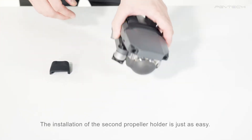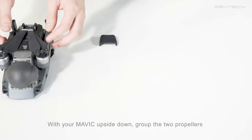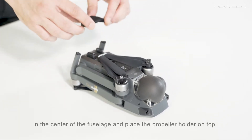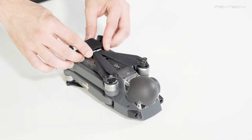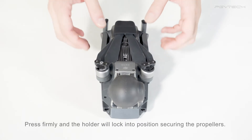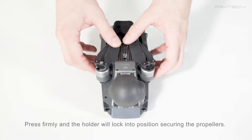The installation of the second propeller holder is just as easy. With your Mavic upside down, group the two propellers in the center of the fuselage and place the propeller holder on top aligned with the Mavic's landing gear. Press firmly and the holder will lock into position securing the propellers.